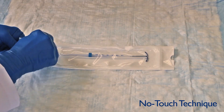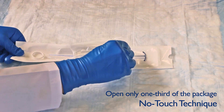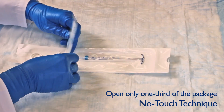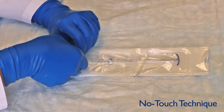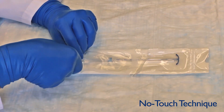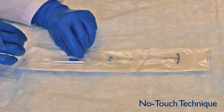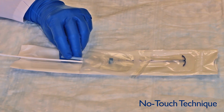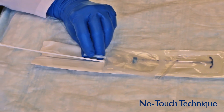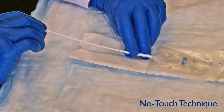Keeping the IUD in its sterile package, place the IUD packet on a flat surface and open from the bottom only one-third of the way up. Pick up the threads to remove them from the flange and hold the threads and insertion tube with one hand. Use the other hand to remove the rod from the package and insert it into the insertion tube until the tip of the rod is at the 5 cm marker.